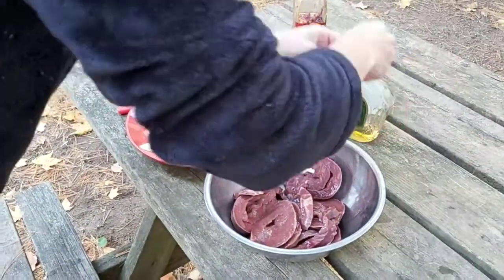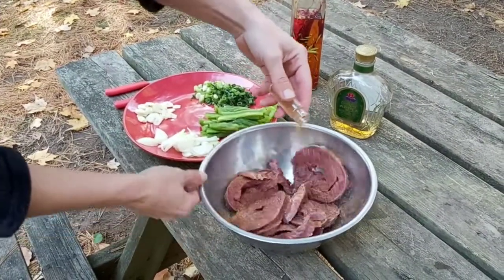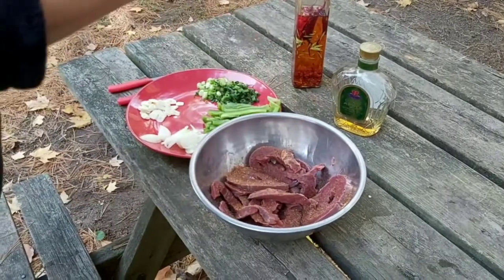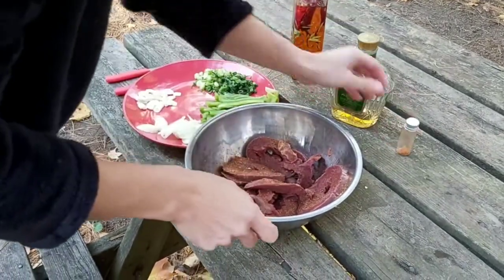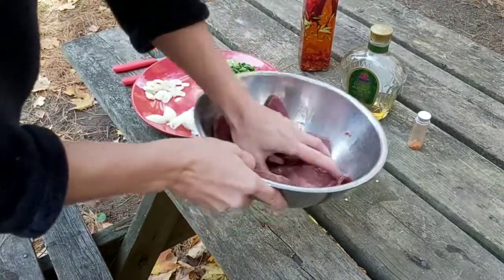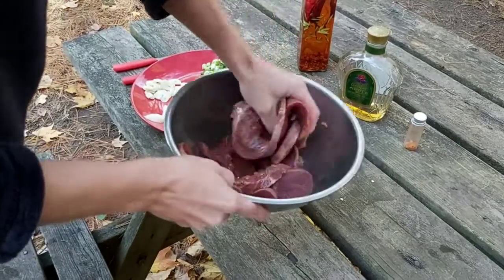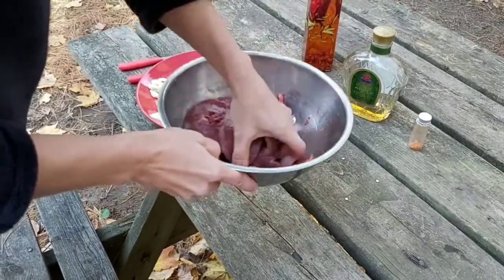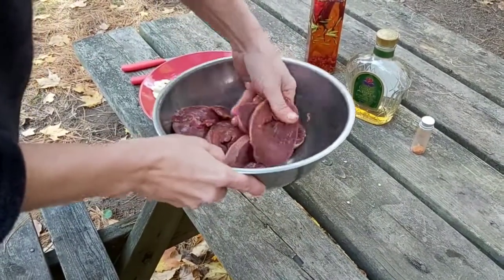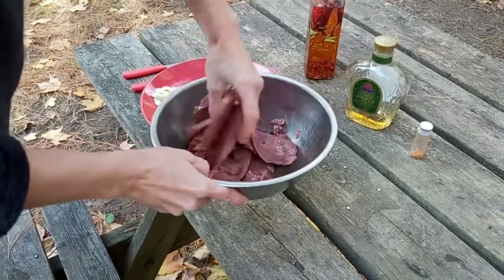This is a seasoning blend that we make here as well. Be liberal with it. I'm just going to mix it in and make sure everything's coated. You can add more seasoning if you like or you can add less — it's up to you.